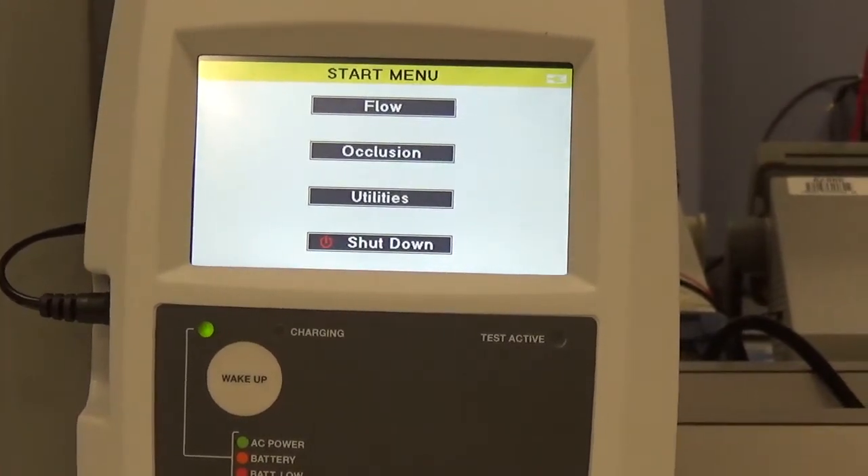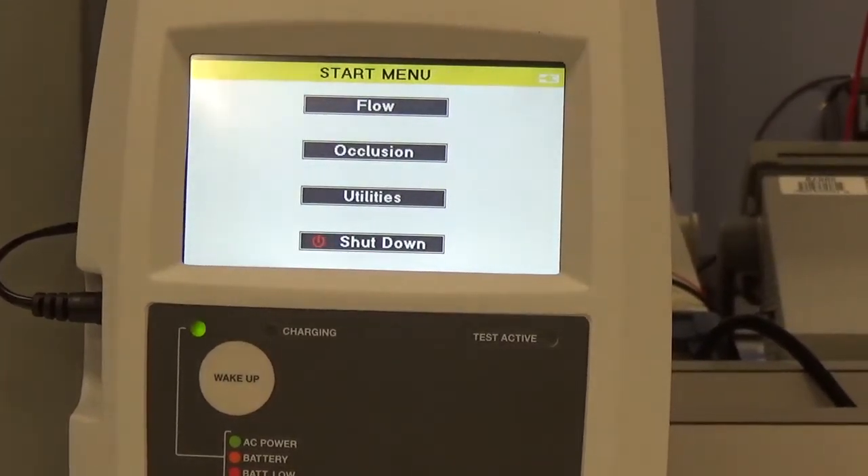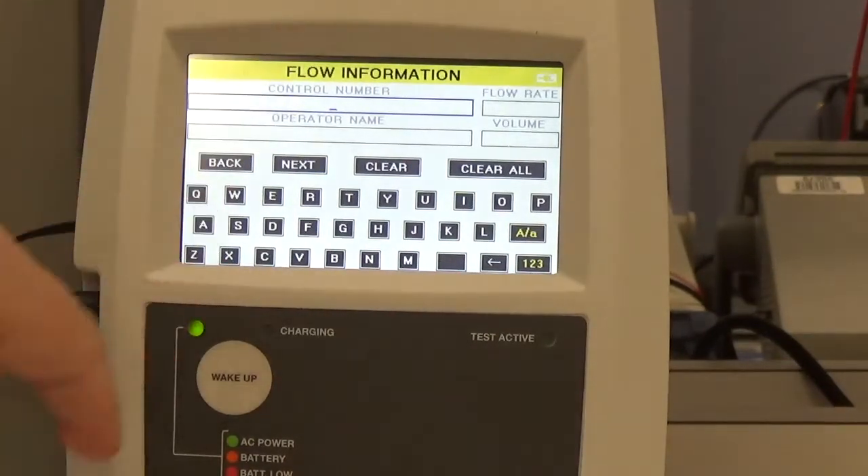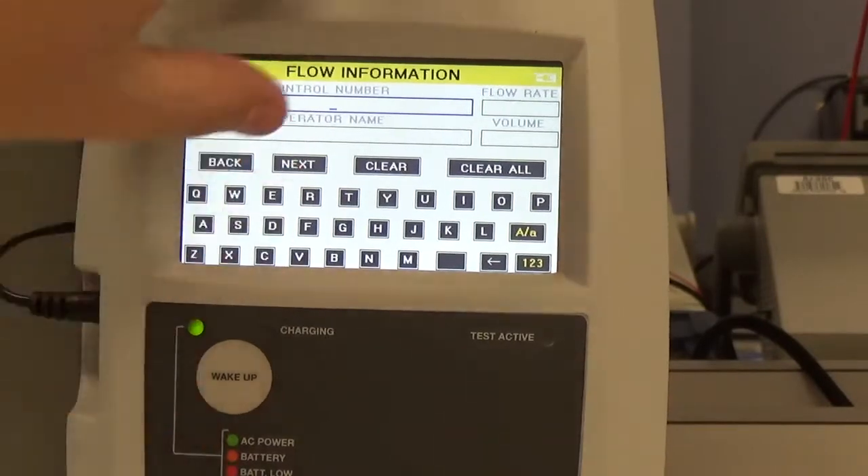On the IDA1S, we have a real simple setup. All we need to do is hit flow on the test. We would put in any patient name if we had any; we're just going to skip through.